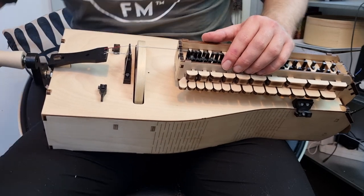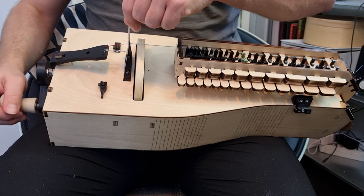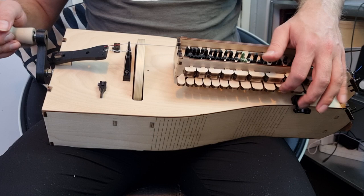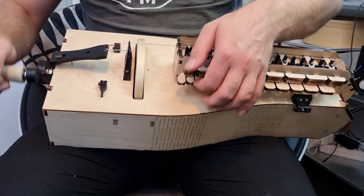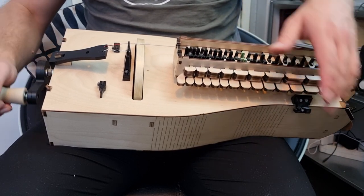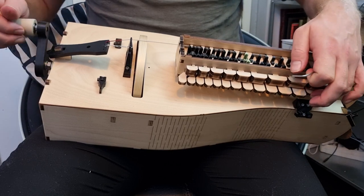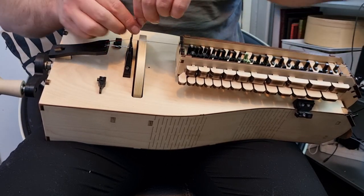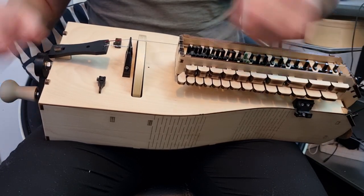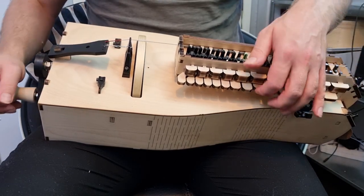No hurdy-gurdy in the world is going to sound perfect at this point. The string still needs to settle; the instrument has to get used to making a sound, so expect to fiddle with it a little bit. Keep playing — as long as your rosin is good, the string pressure is good, and your cotton is good, then it should be golden.